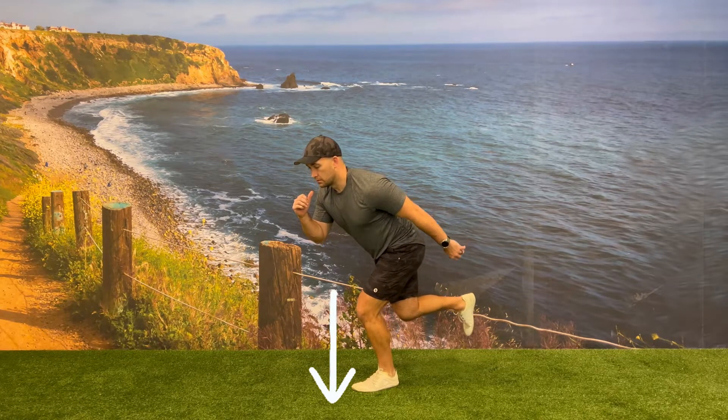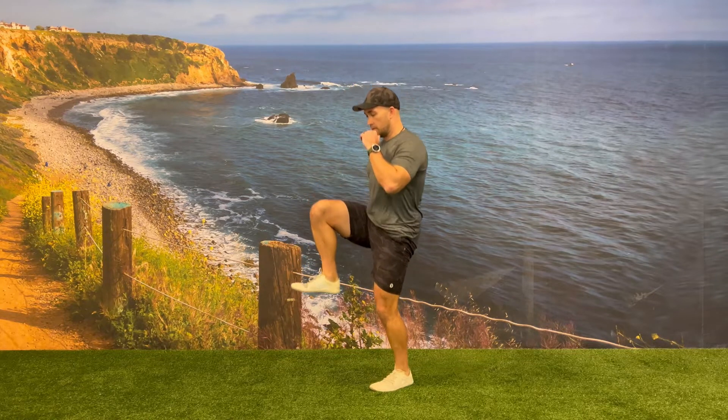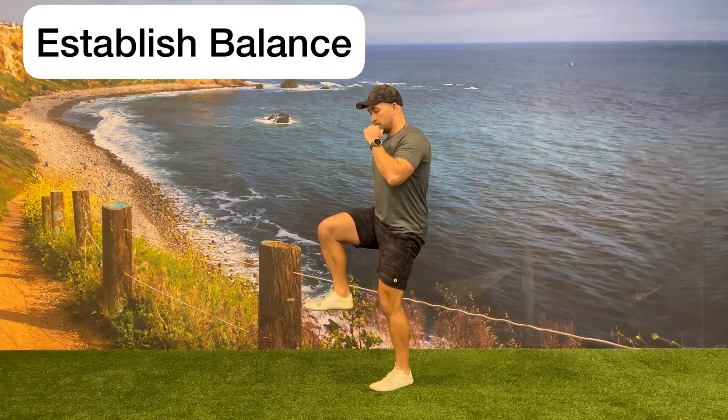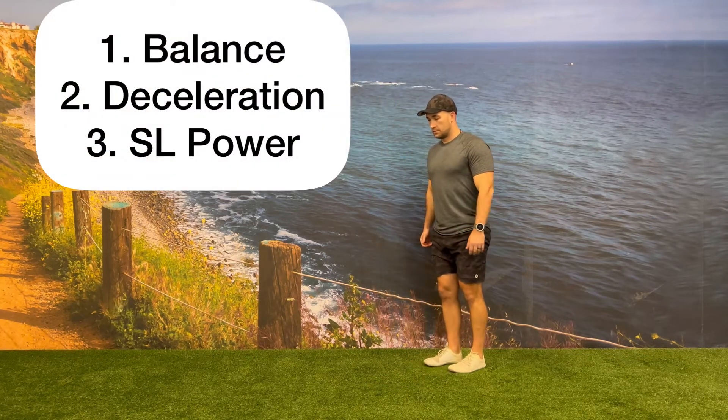From here, drive into the floor with that front leg, doing a single leg hop, and then control your body on the way down as you decelerate. The main focuses of this exercise will be balance, deceleration, and single leg power.